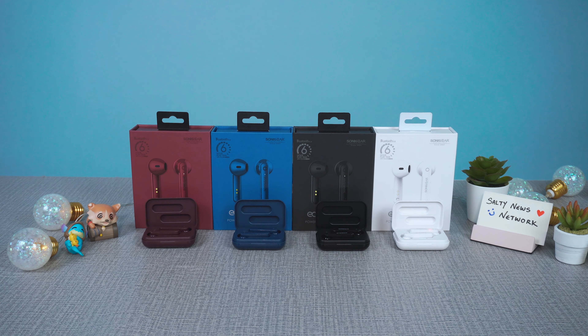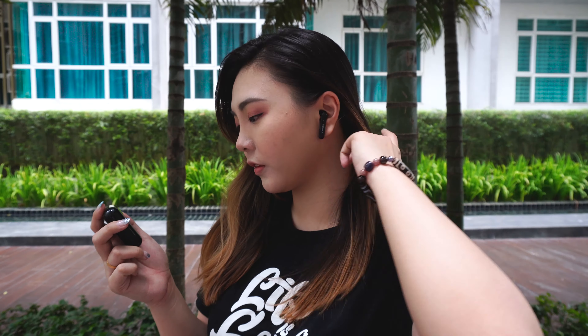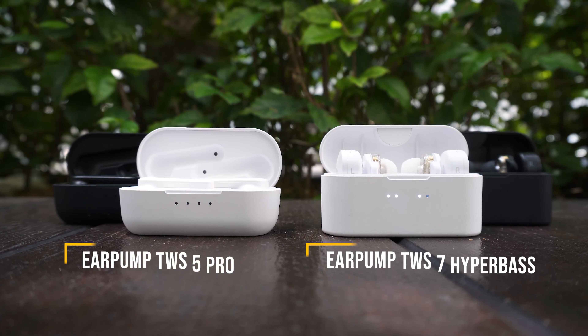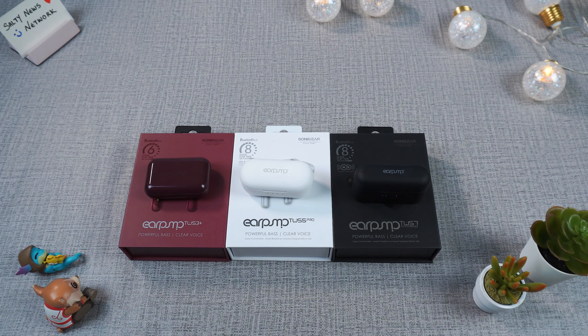First up, looking at the 3+. If you're someone who prefers something more colorful, these come in 4 colors: white, black, red, and blue. The TWS 5 Pro and 7 Hyper Bass, on the other hand, only come in black and white.